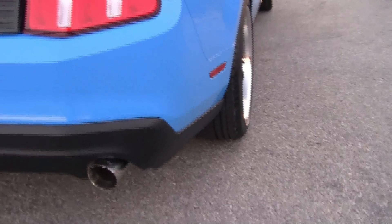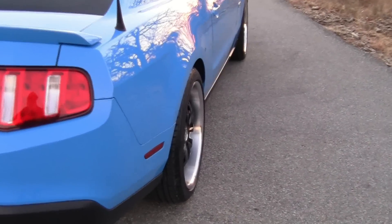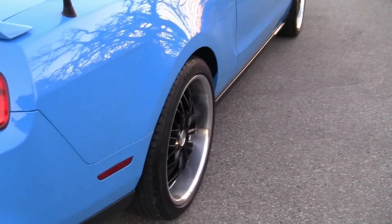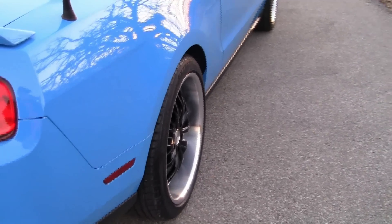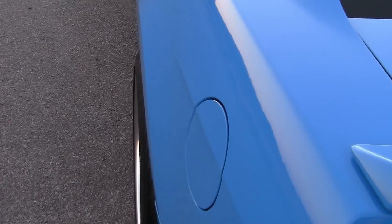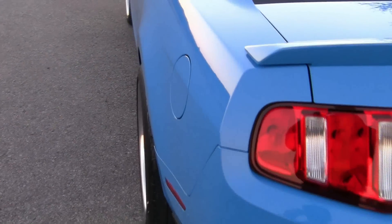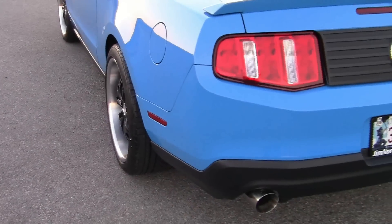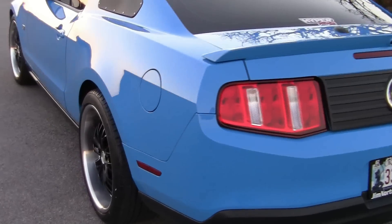I might have to get an adjustable panhard bar to center the rear end a little bit. All these Mustangs, when you lower them, the rear axle kind of shifts to one side or the other. If you look at the tire on this side, it's in a little more than the other side. You can see it — it's not sticking out or anything. But get an adjustable panhard bar and that will shift it over and even it out where it's the same spacing on both sides.